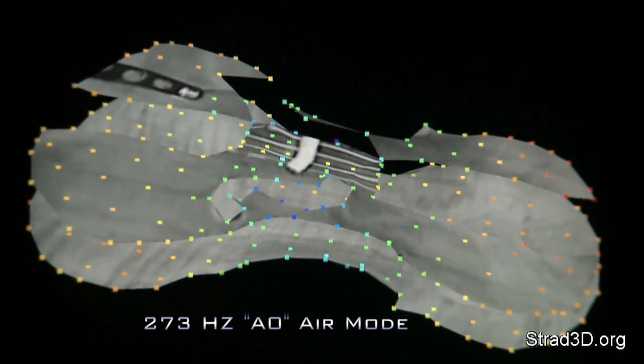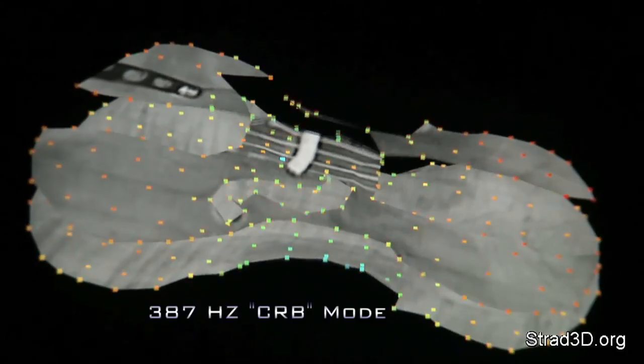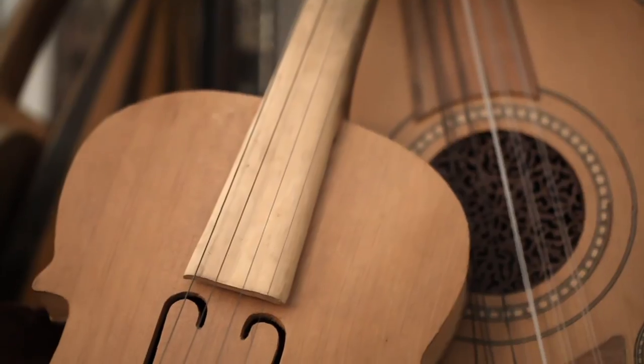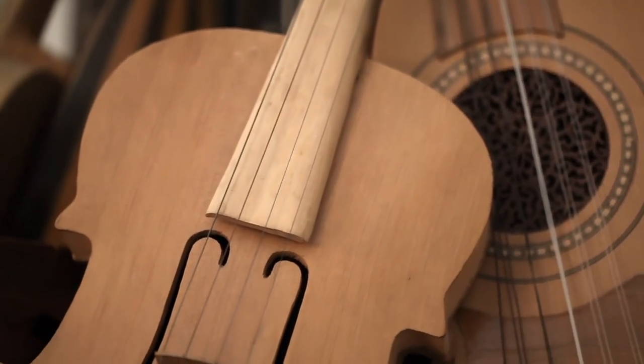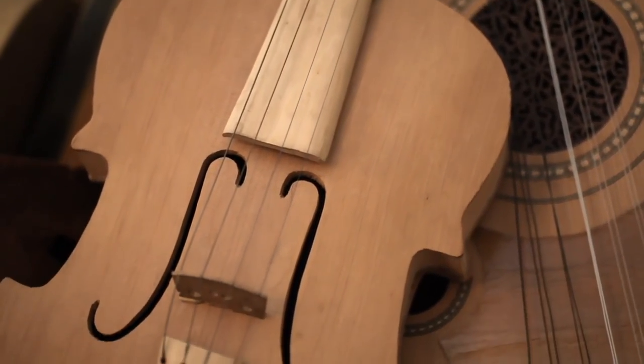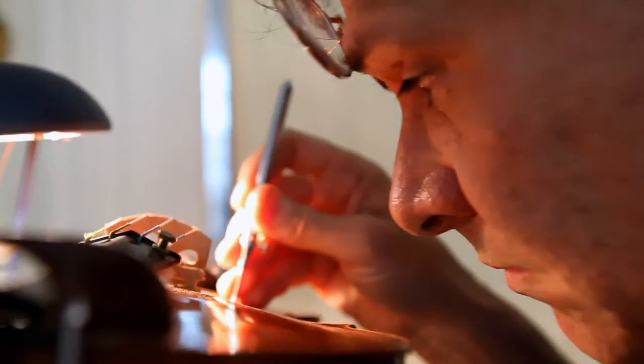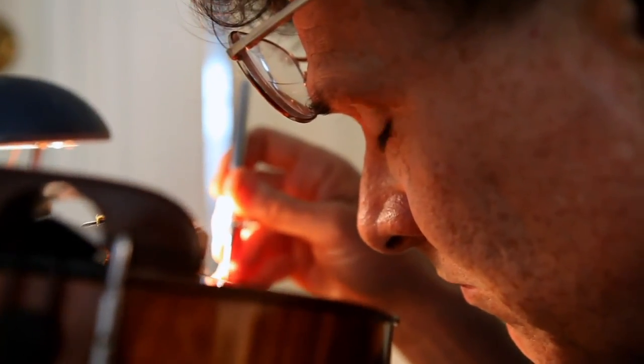Many of the motions were things that you would never imagine — that something made out of wood would move that way. And when I began to see that, I began to realize that this form, or these curves, was much more complex than I had ever imagined, and that all these little doodads, all these little curves, they had so much more significance than anyone imagined.